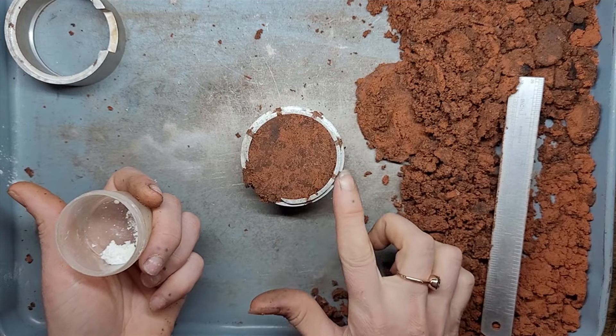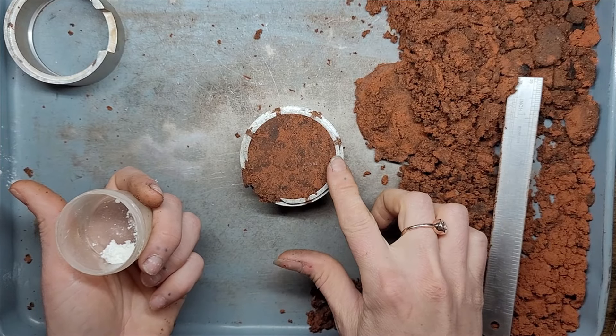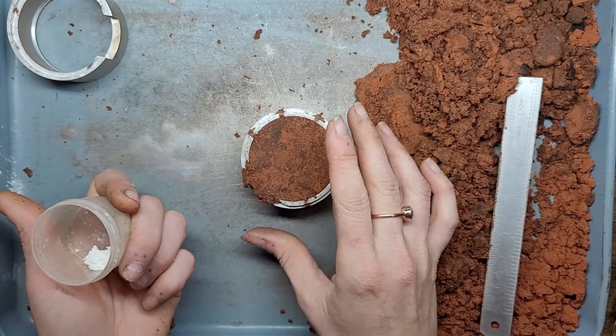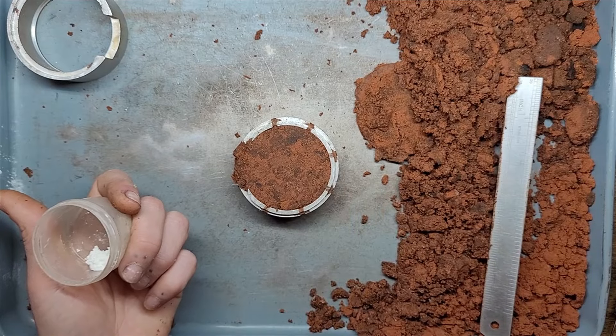If we were to pack it from the lip side and hit that side with the hammer, the lip will eventually distort to the point where you can't put your other flask on top of it. So for the longevity of your flask, make sure you flip it over, pack from behind, and then turn it back over and work with the lip side.